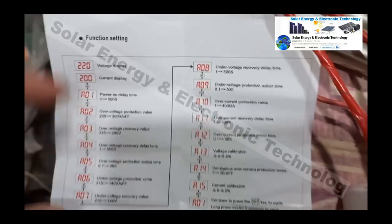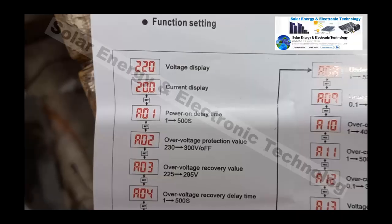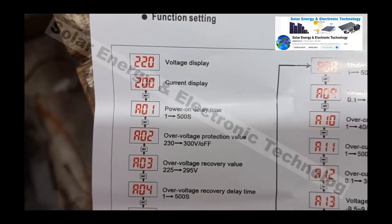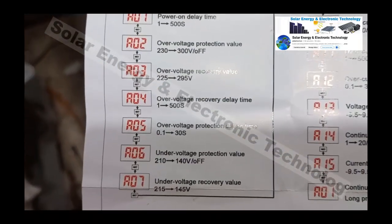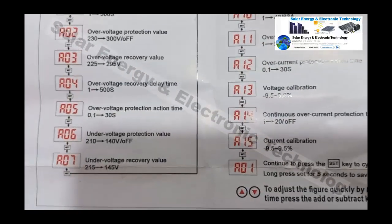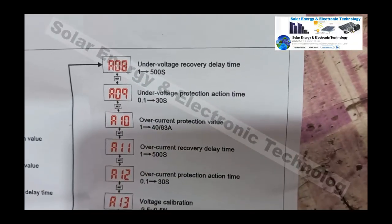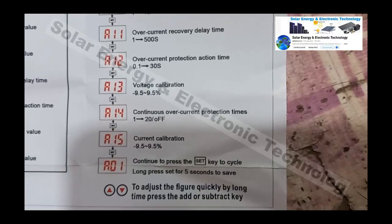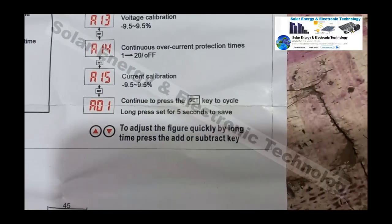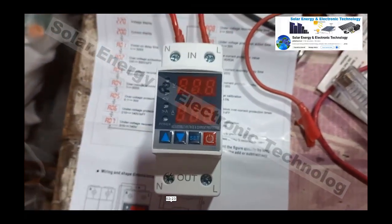This is the voltage protector — I already connected it. This is a user guide. There are about 14-15 settings in total. We will try to understand each setting quickly. Now we are going to look at the voltage protector screen.